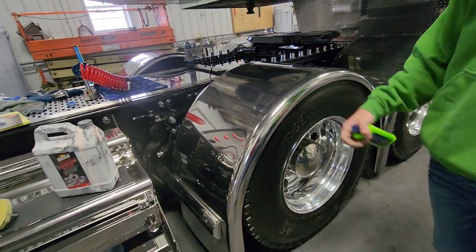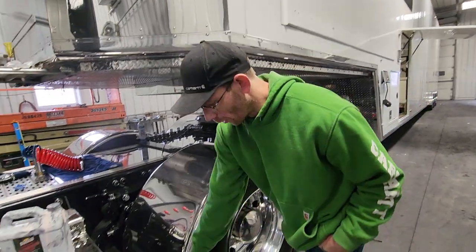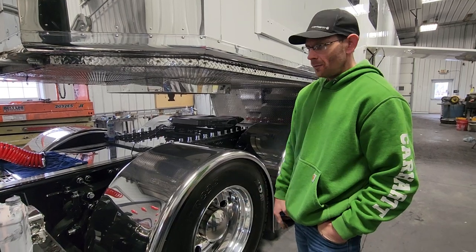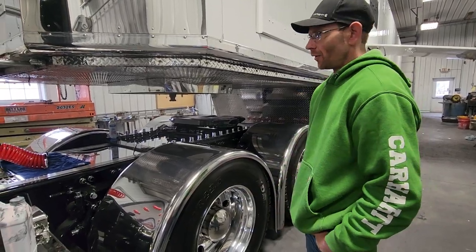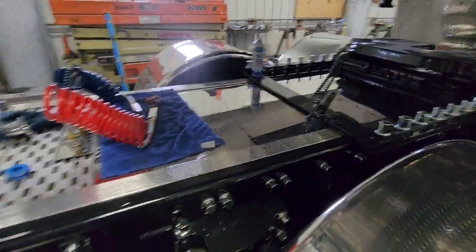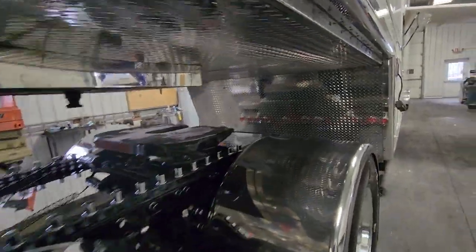Stainless is a lifetime finish, more or less. It'll get road beat in the front, which you can sand over time. But you've built a longevity build here with your truck — that's all stainless in the middle. The only aluminum would be this and that, and this diamond tread plate came from Cobra.